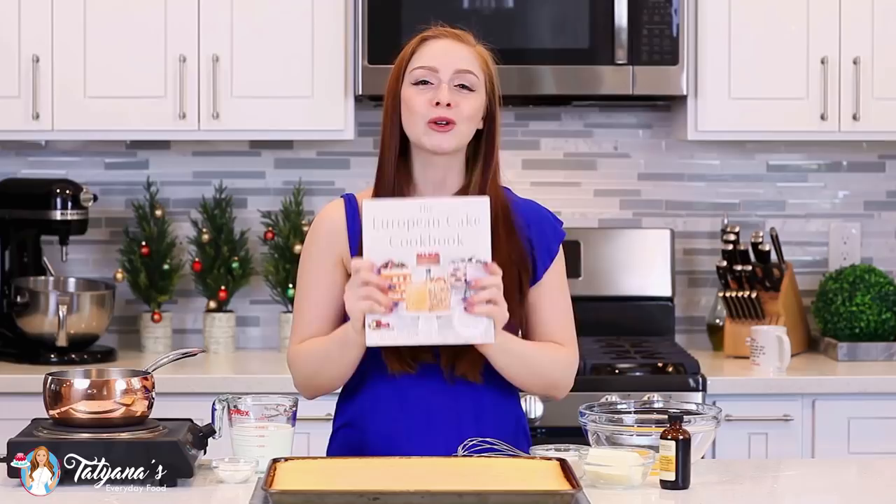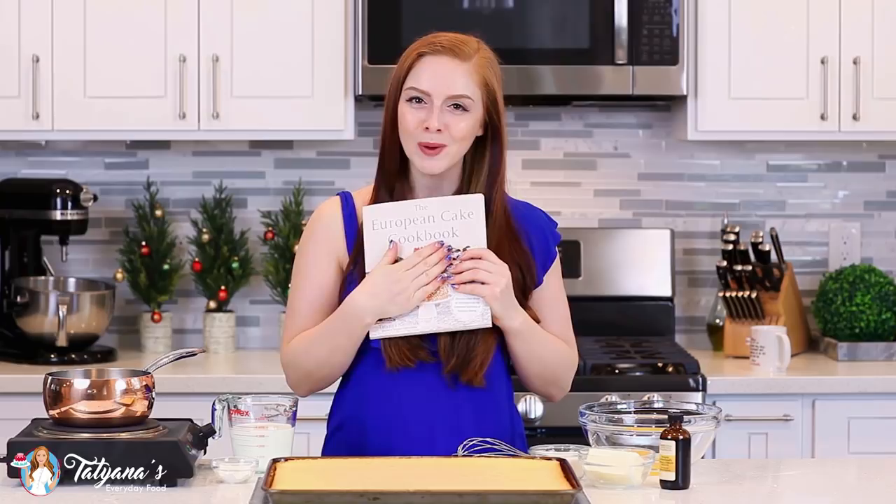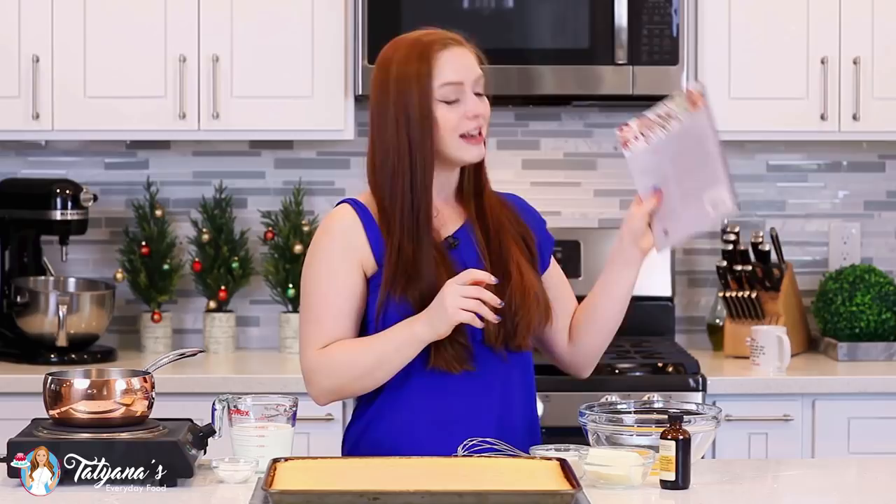Thank you so much for all your love and support and for making 2017 an incredible year. I'm super excited about 2018 because my cookbook is coming out March 13th! I finally got a copy in the mail last week — this book is so gorgeous, it came out way better than I ever imagined! If you haven't pre-ordered it yet, just head down to my video description box; I'll leave a few links for where you can pick it up.